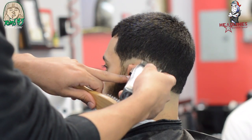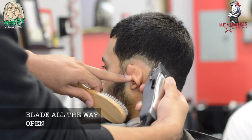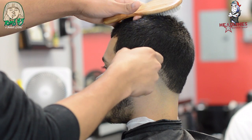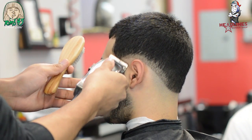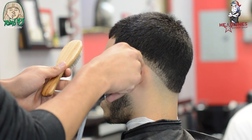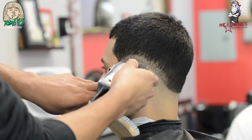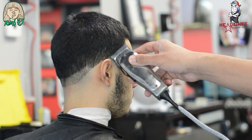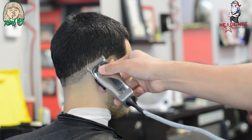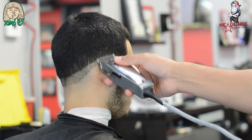We're going to go ahead and open the blade all the way open — you do this by pushing down the lever. You want about almost an inch up; you need that space to blend. This is the most important part of the fade right here — this portion from the zero, from where you balled it out, to the blade all the way open. That transition is the most important part of this haircut.